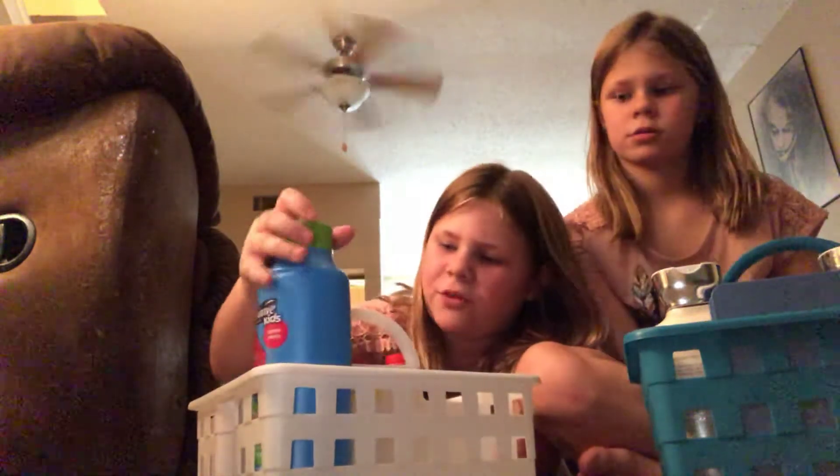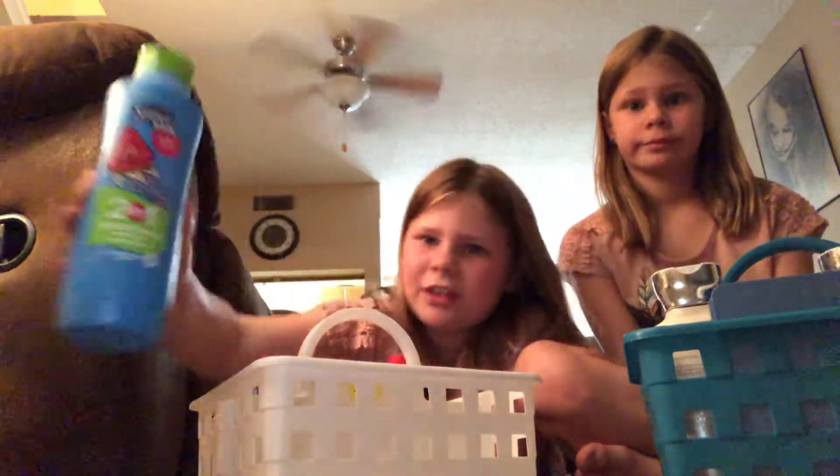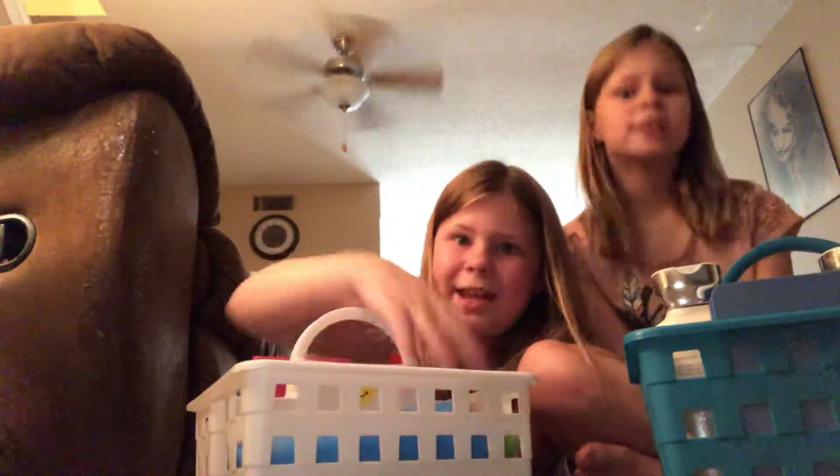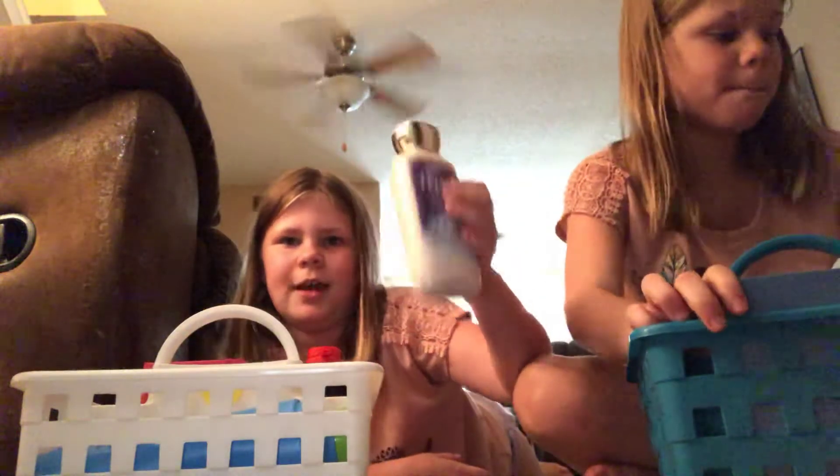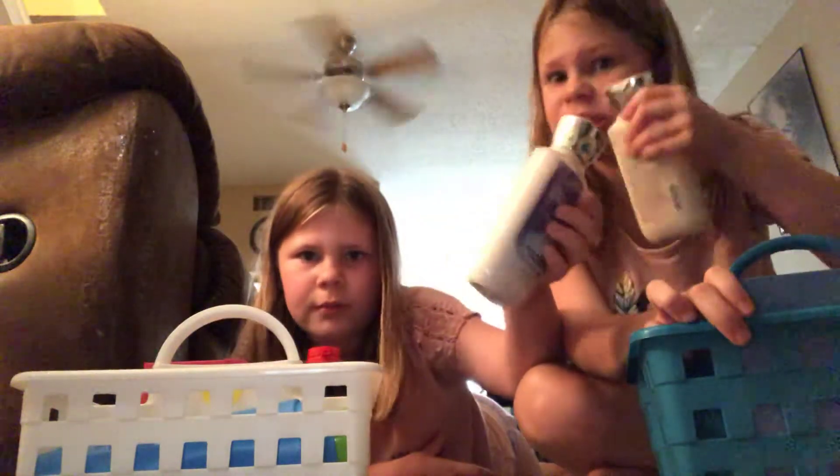We both have all that, but the only thing that's different is this two-in-one shampoo and conditioner, which is the base for everything. And then I get the shampoo to share, and she gets these two full bottles of lotion. As you can see, they're full.